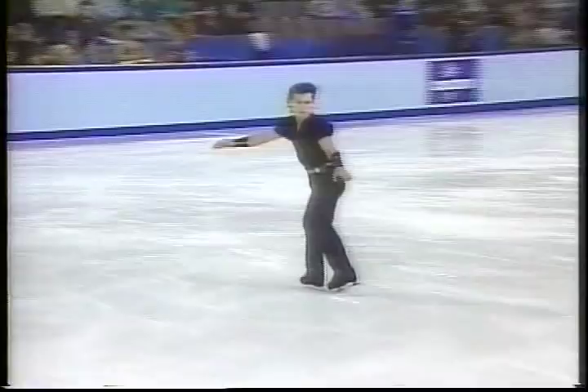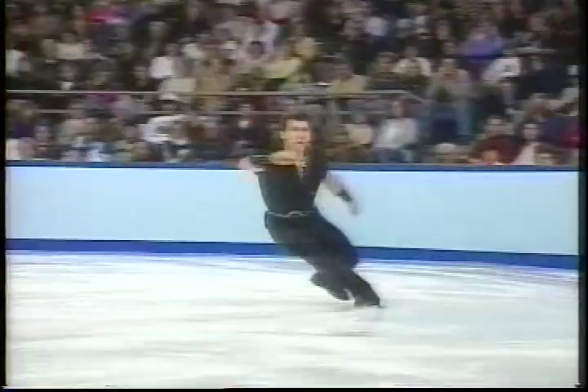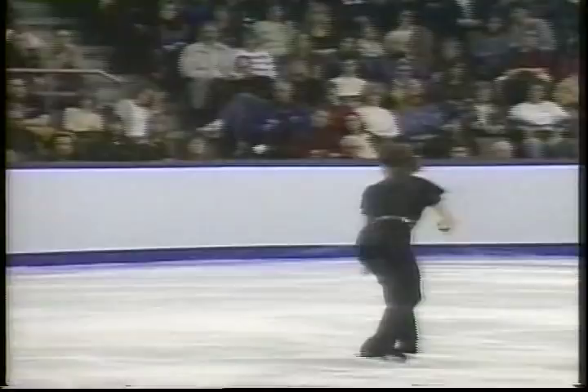Triple flip — this is so uncharacteristic. A little bit late getting into the rotation and couldn't save it on the landing. Triple loop — it looked like he just completely lost his left side. He lost way outside the left side and couldn't hang on to that one either. But it's not always how you start, it's how you finish. Look at this triple axle — he gets great height, bends over, one, two, three and a half. Easy landing and just reaches back for a double toe loop. Well done.